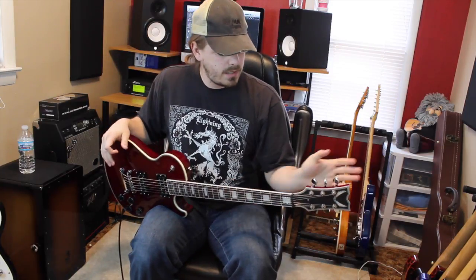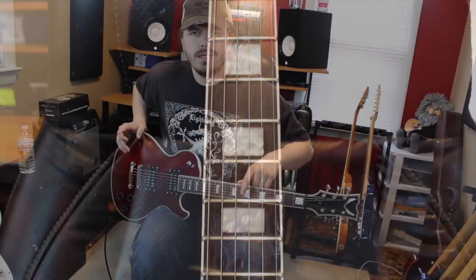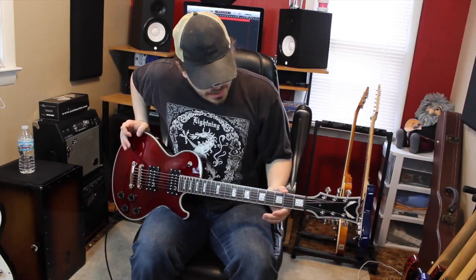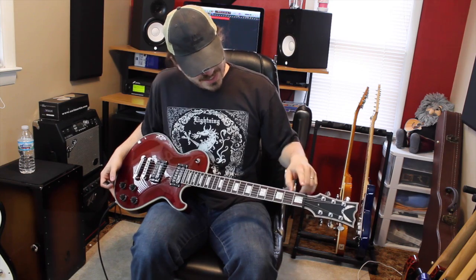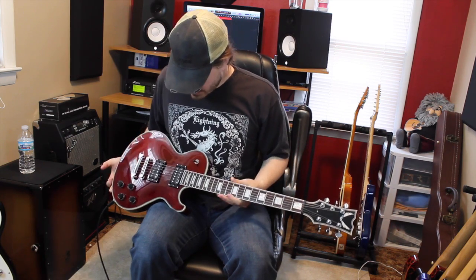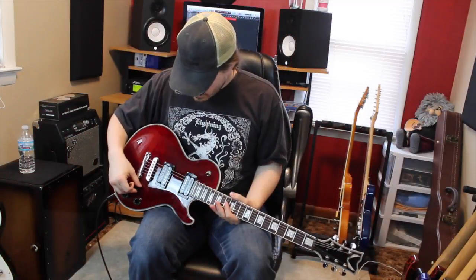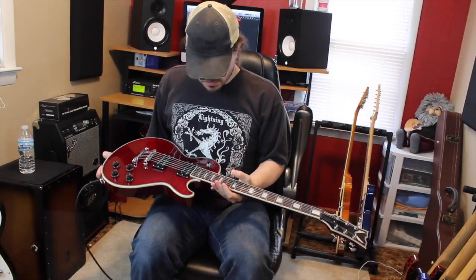Now you have Grover Locking Tuners, your Pearl Block Inlays — I know a lot of guys don't like the normal dots. I either like dots, plain, or squares, I don't even care, as long as I can tell what fret I'm on. Very nice Pearl Inlays. You have the Tune-O-Matic Bridge, your tone and volume controls — you know how all that works.